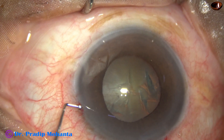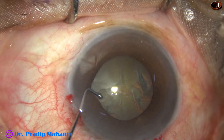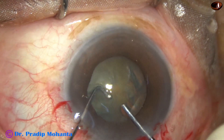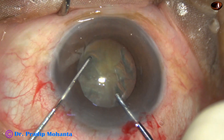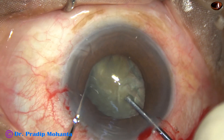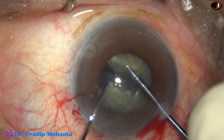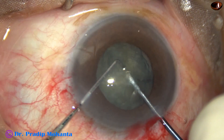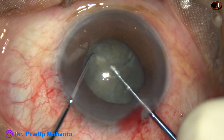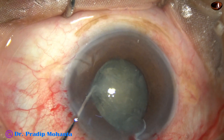Optimum amount of visco is injected. And now, I am using this pre-chopper to divide the nucleus into pieces. In the left hand is a sustainer — it is a ball-tipped chopper or sustainer. And now, one hemi-nucleus is chopped. This is a real-time, totally unedited recording — you are not missing anything.